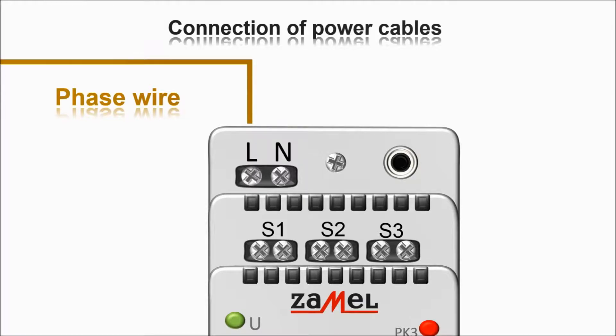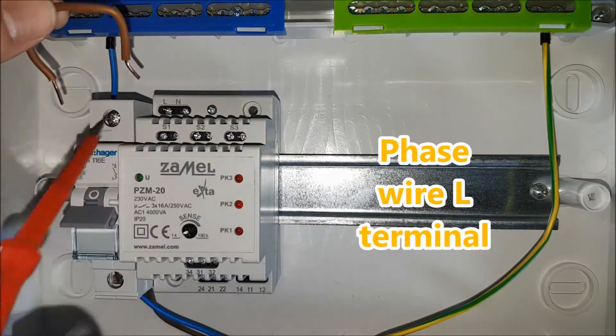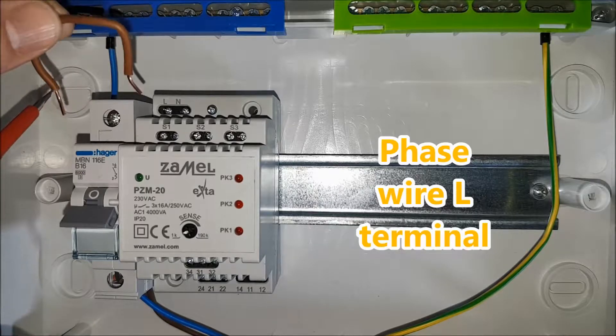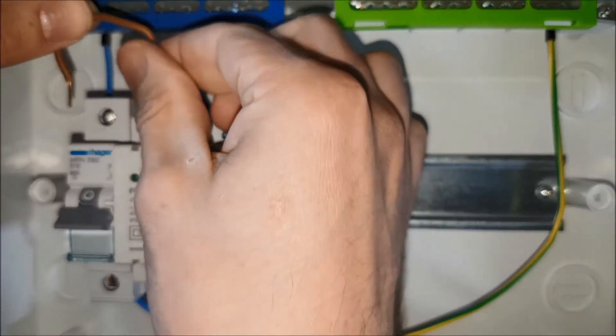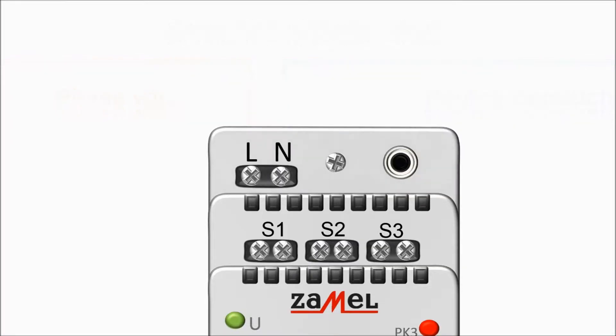Power cables connection. Connect the phase wire to the L terminal. Connect the neutral wire to the N terminal.